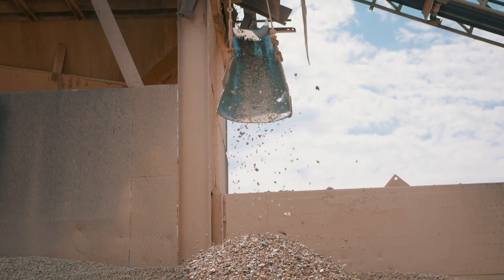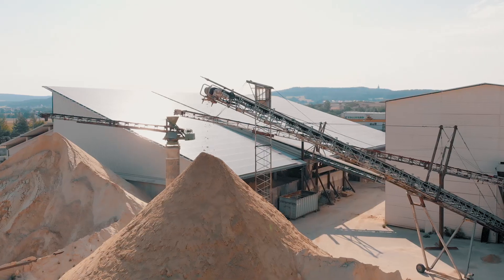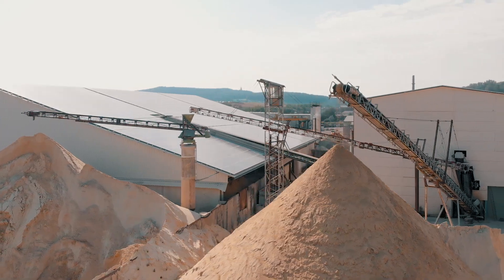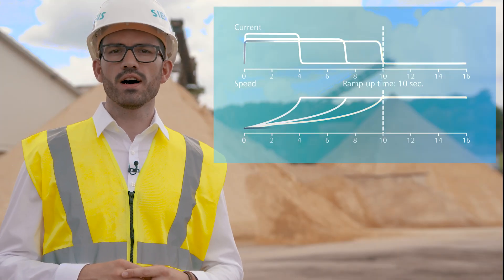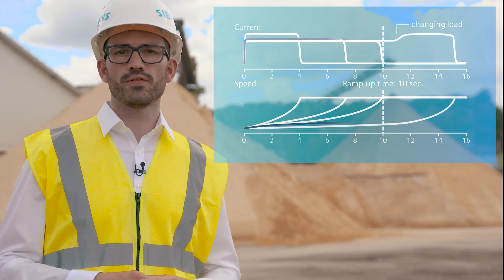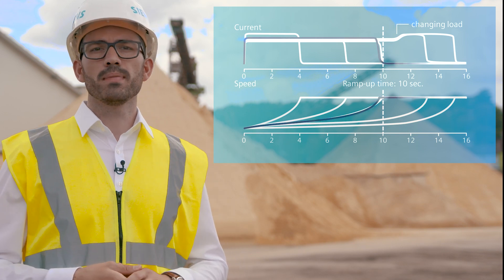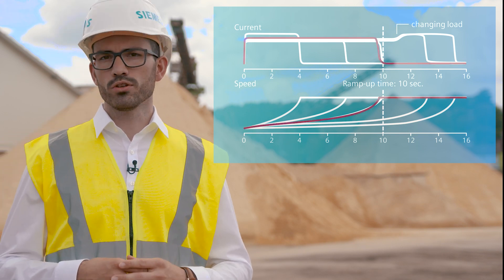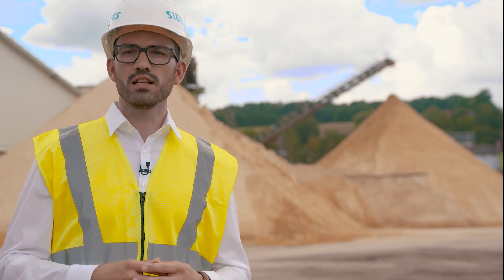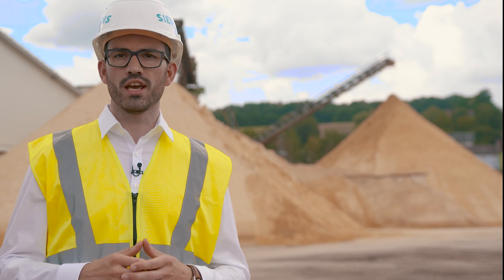But what will happen when the starting conditions change due to another work angle of the conveyor belt or different tools in processing machines? No worries. The 3RW55 will recognize these changes and adjust the current limitation factor to get the motor started. Of course, the set maximum current limitation and motor protection functions are always effective. If needed, the default parameter setting can be changed towards your individual application requirement.